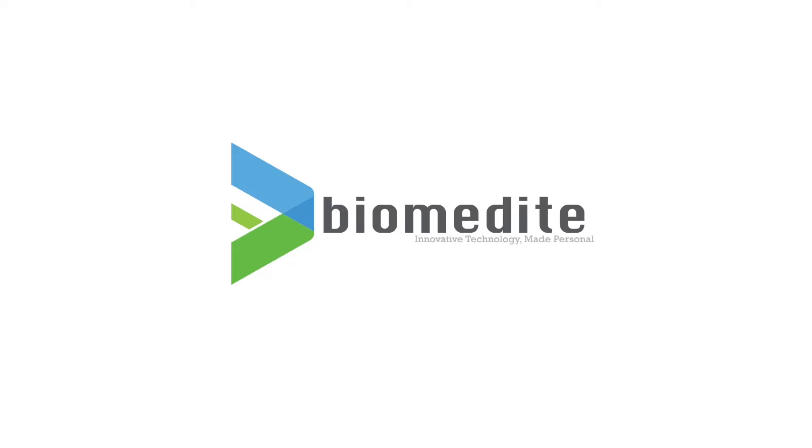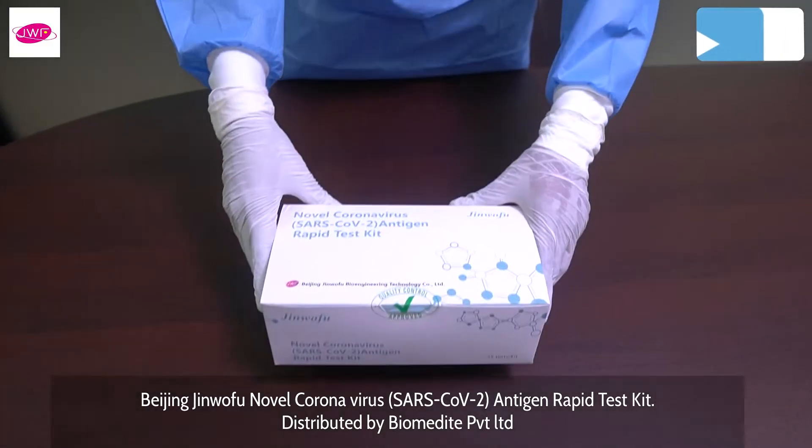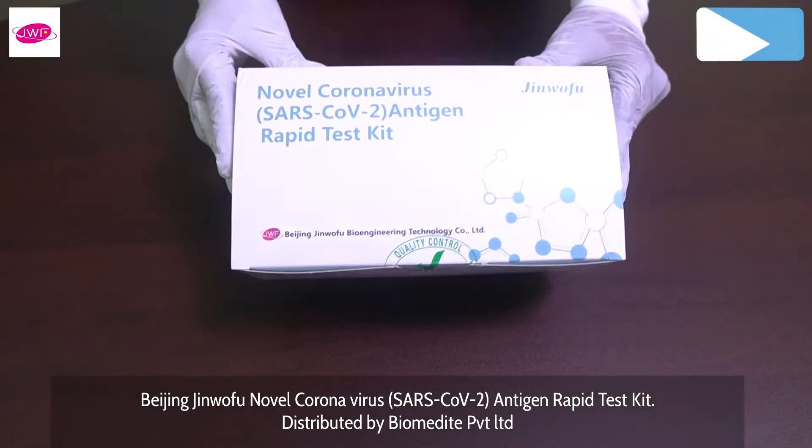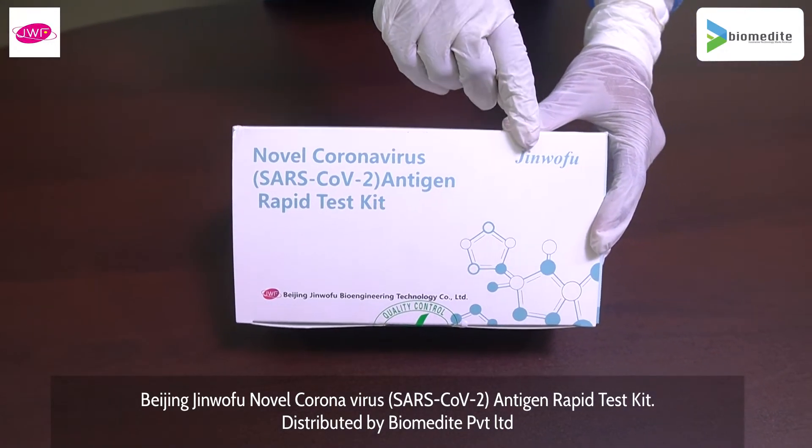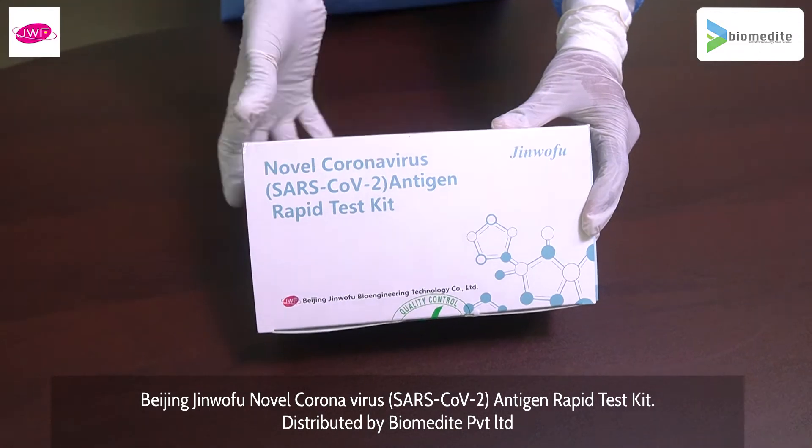Biomedic: innovative technology made personal. Beijing Chin Wofu novel coronavirus SARS-CoV-2 antigen rapid test kit, distributed by Biomedic Private Limited.